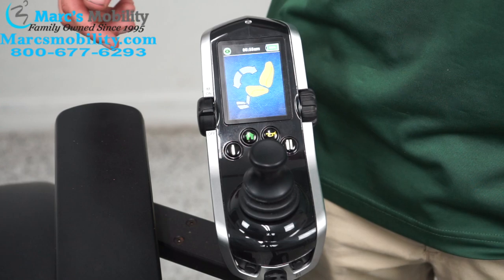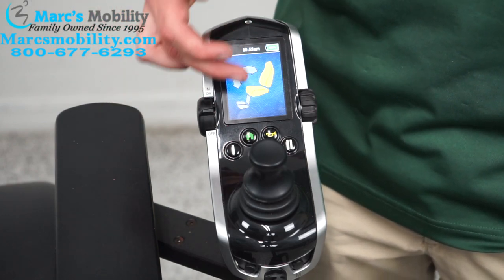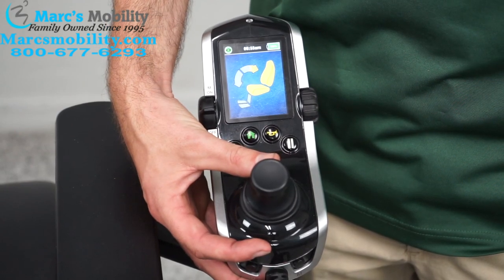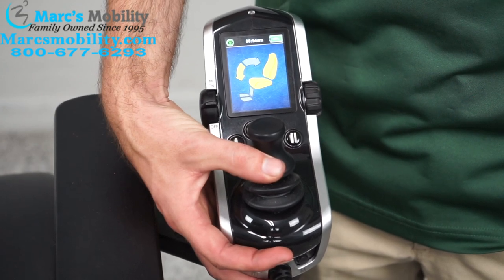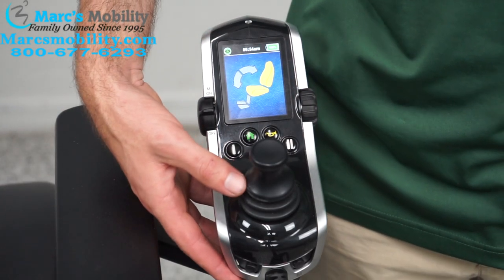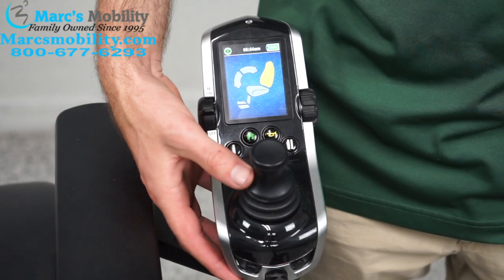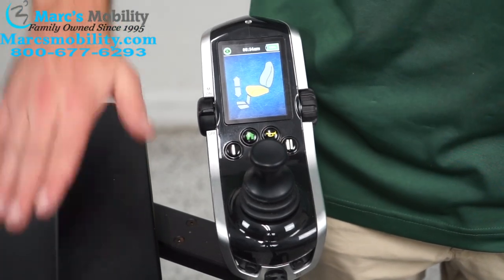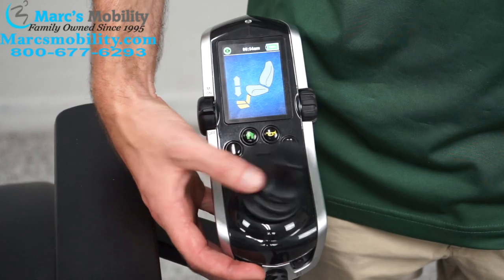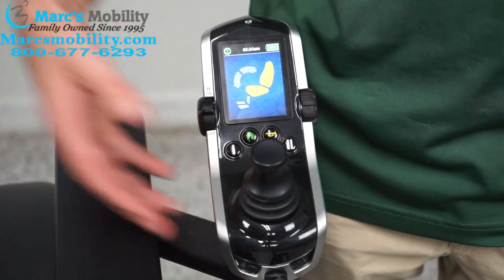Whatever is highlighted in yellow is the active function. Currently I have the bottom and the back highlighted — this is tilt, so both will tilt backwards and forwards when you push the joystick forward or back. To cycle through functions, move the joystick left or right. Going right, just the back is highlighted — that is recline, so only the back will go back. Next, just the bottom is highlighted — this is the seat lift, which goes up and down. Then the legs — this chair has electric legs that go up and down. Then back and legs together — this is the lay-down position where the legs go up and the back goes back simultaneously. One more cycle brings us back to where we started.